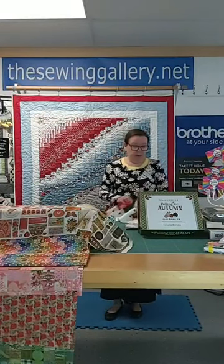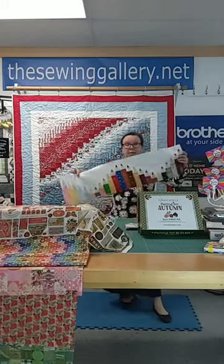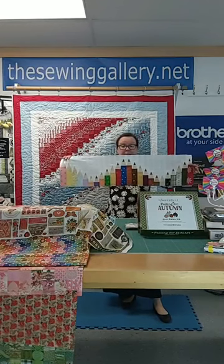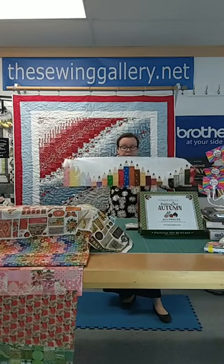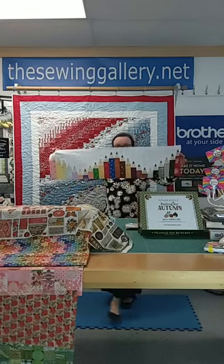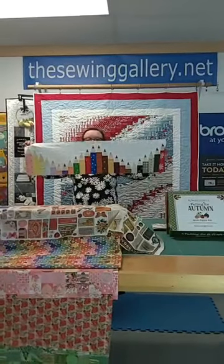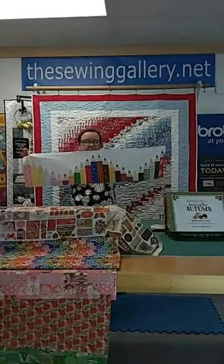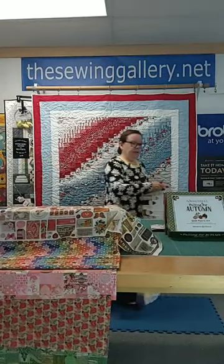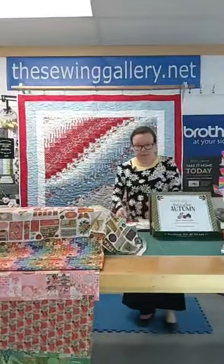We also wanted to remind you to pre-order this kit. This is our row by row — it's many colors, easy to put together. Victoria, one of our employees and designers of Southern West Virginia, did this along with Virginia from Hinton. Thanks for signing up. We want you to get signed up for these because we'll only make so many to do out.